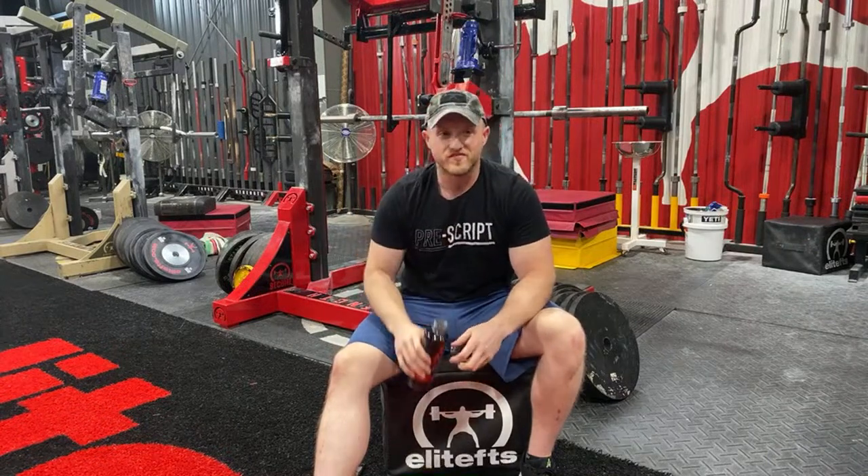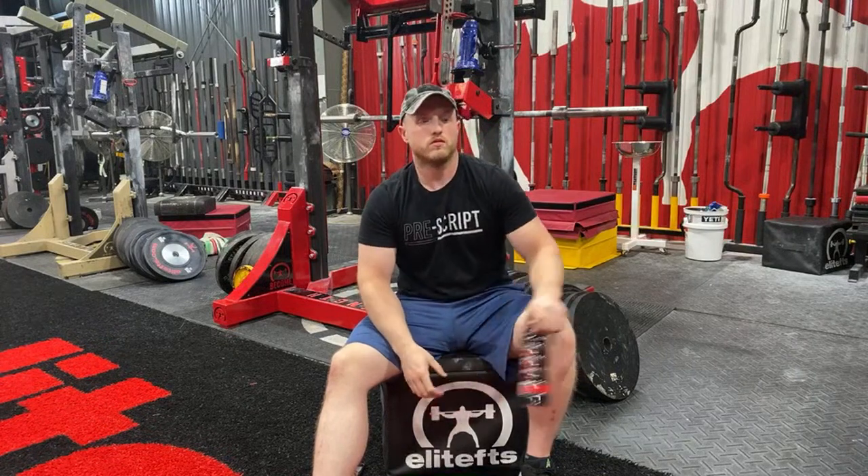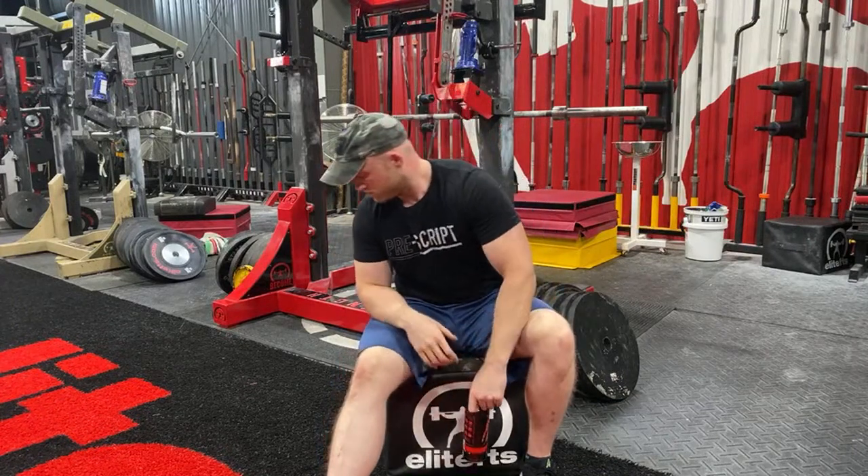Looks like we're getting some people buying badges on Instagram. What's that look like? It says so-and-so bought a badge. Thank you for buying badges. That's a new thing.